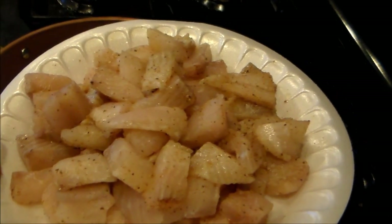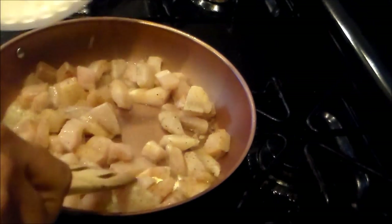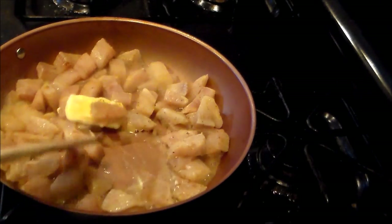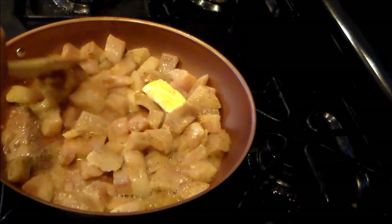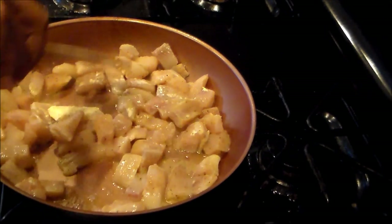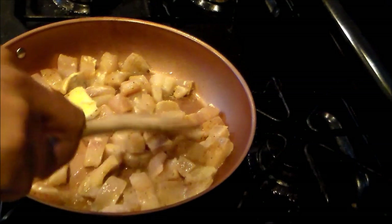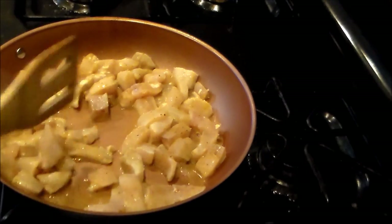What I'm going to do is sauté the catfish first. For seasoning on the catfish, I put about a teaspoon of Old Bay and a teaspoon of my all-purpose seasoning. I do this process first because sautéing the fish in the margarine will give it a little bit more flavor with the seasonings.